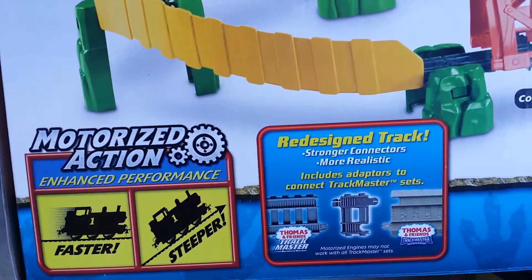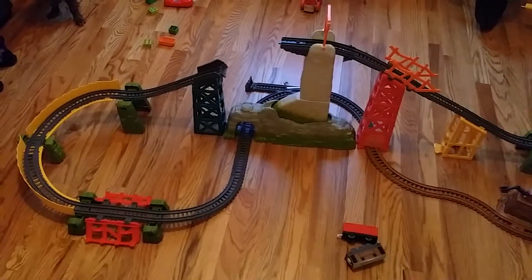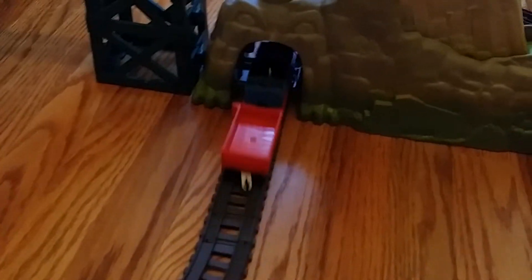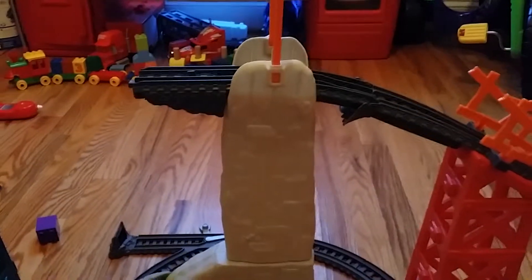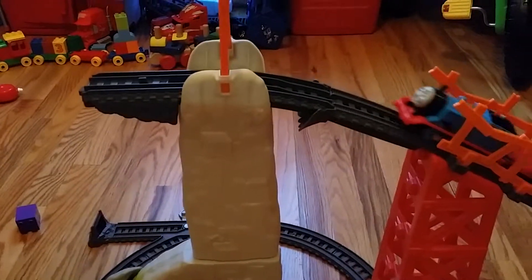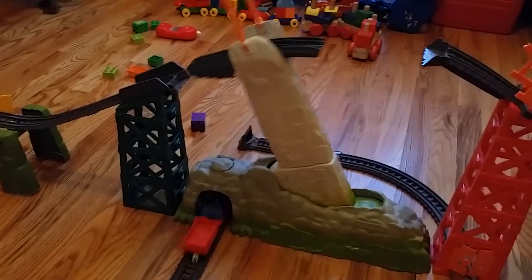We are now watching the trains. The train set is set up — let's look at it completely. Here we have Thomas going to the top. He goes into this tunnel, and when he goes in, it triggers this bridge to go back into the set. Then he hits that, goes down, goes in that tunnel, and it resets just like that.